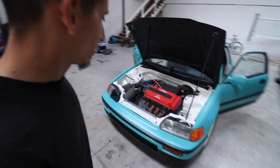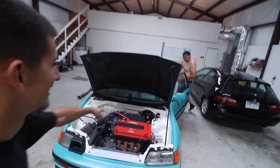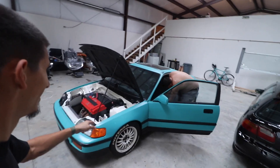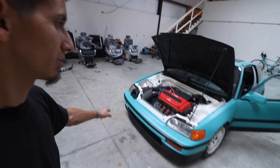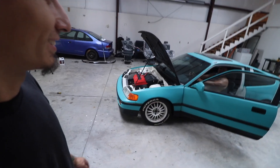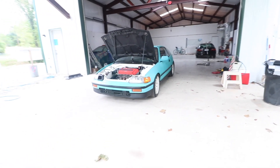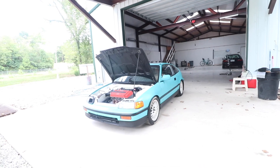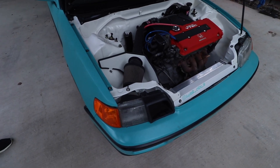Alright guys, this thing is ready to start up with these open headers. It's time to give it a crank and see how this Type R sounds with just open headers. I've got my brother here with me — he's going to crank it and get the car started. I'm pretty sure it might not start because the battery's been sitting dead. Here we go — there it is! Honestly it's a little loud but nothing too crazy.